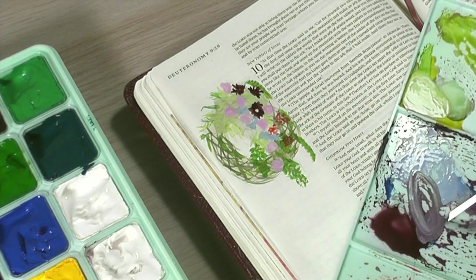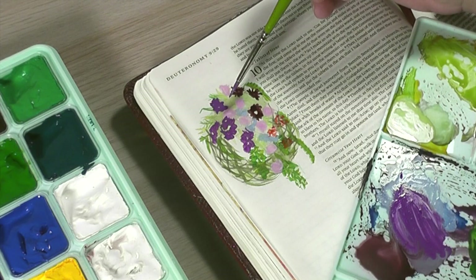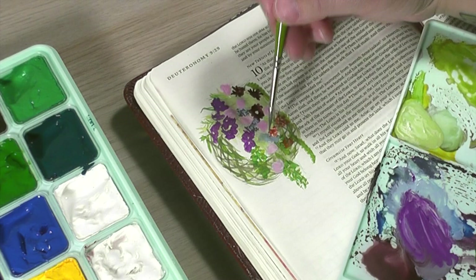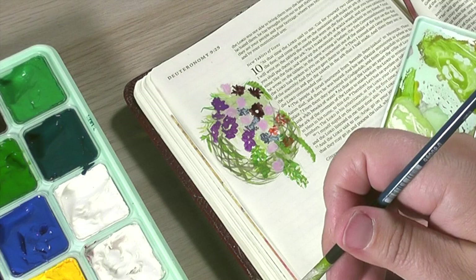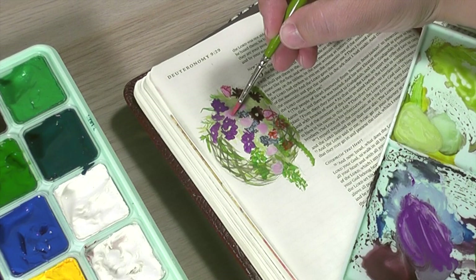This funeral wreath is inspired by 1-800-Flowers — I want to give credit that I was working from a reference photo. I used to work at a flower shop and I remember putting these wreaths together. It's always a little bit heavy when you're making one of these in the flower shop because you know a life has been lost. And in this case, I'm creating one in my Bible to commemorate the many, many too-many lives that have been lost in our country, in our recent and past history.